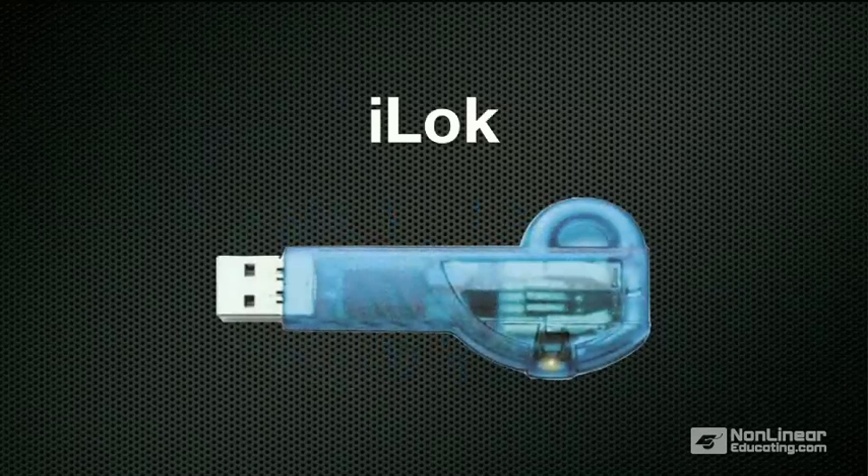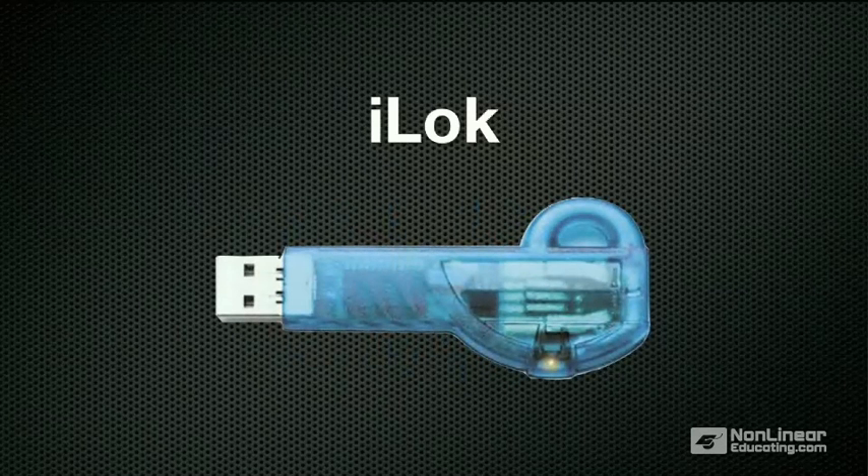However, I do want to talk for a moment about the iLok. The iLok is a proprietary USB hardware dongle that holds licenses for some versions of Pro Tools, and many of the other options you buy from DigiDesign and third parties.